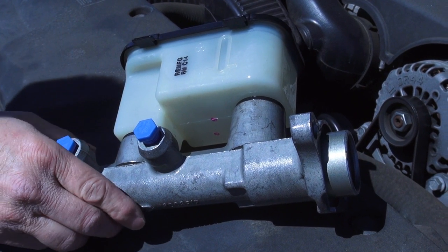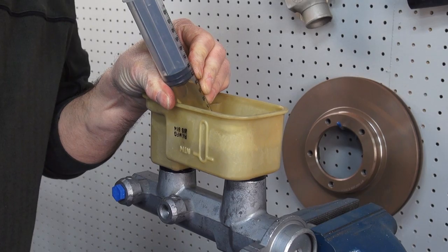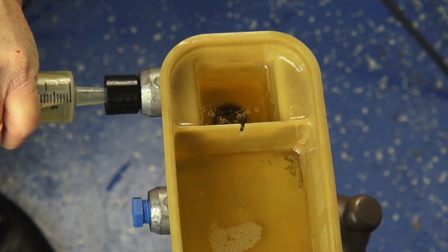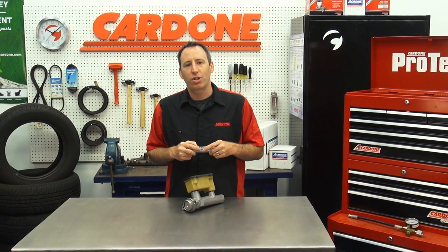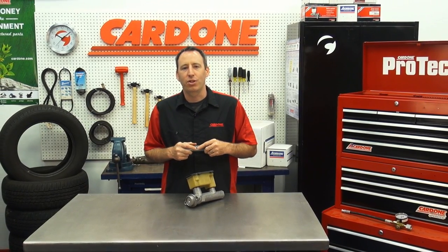Finally, complete the install following your OE-approved service manual. As you can see, the Cardone Bench Bleeder tool definitely helps speed up the bleeding process, saving you valuable time and eliminating the chance of having to do the job twice. That's all for now. Hope this instruction has been helpful. Thanks for your time, and I'll see you on our next edition of ProTech.